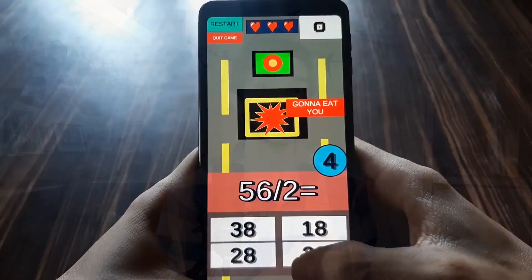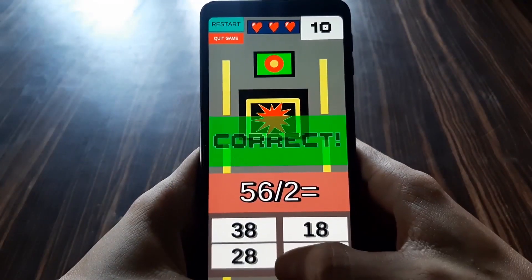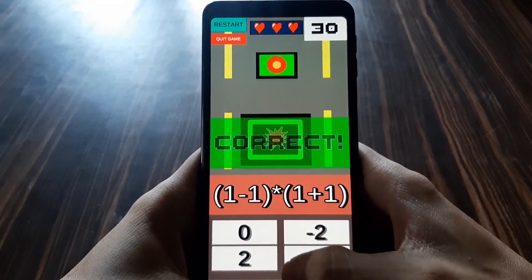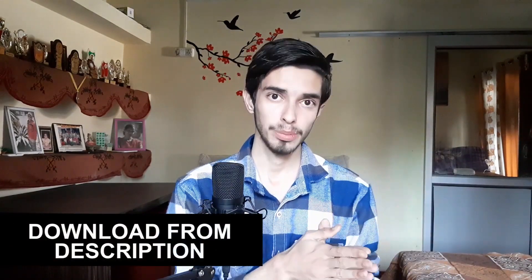For practice, I've specially made a game called Math Blob Run. There's a good blob and a bad blob chasing it, and solving mental math questions will save your blob. This game will help you practice mental maths. The download link is in the description.